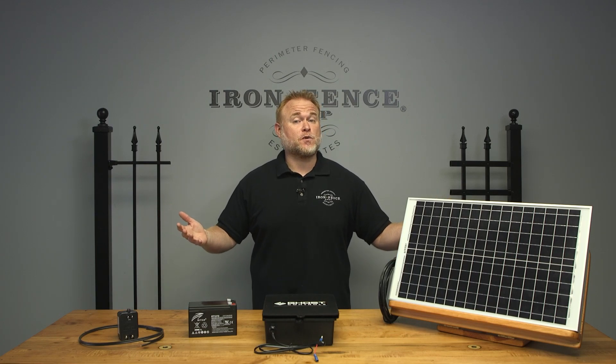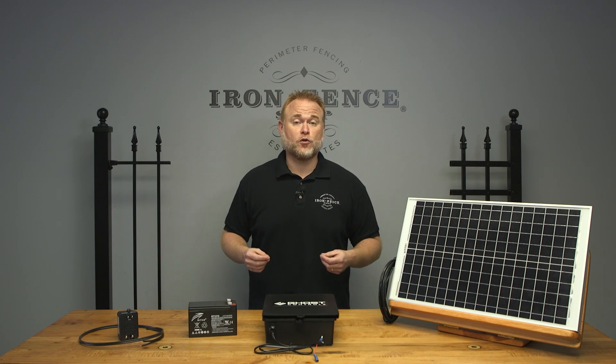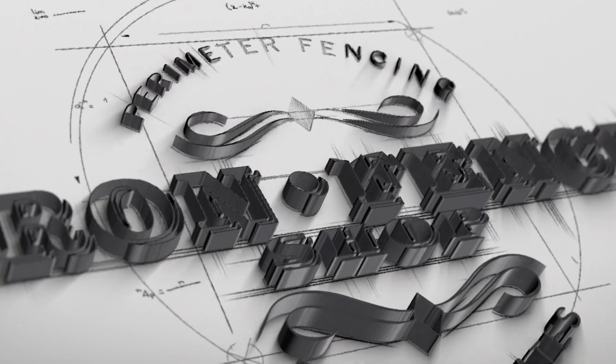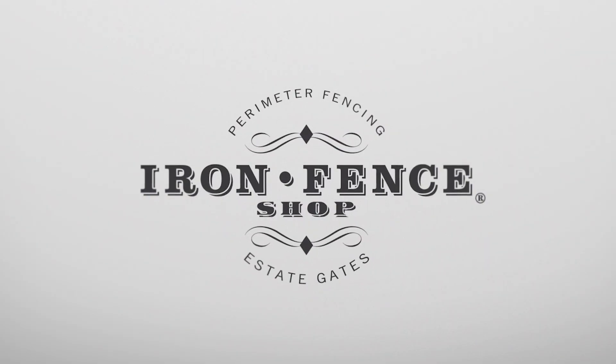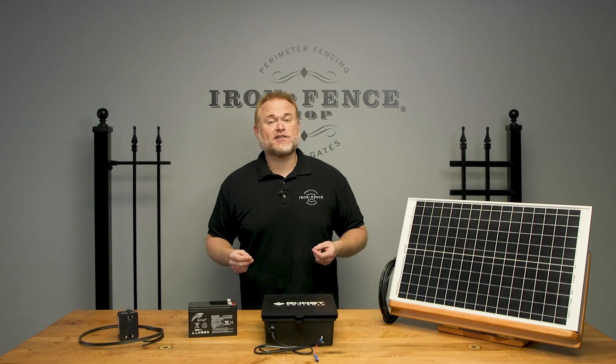Let's take a closer look at your power options when automating your Stronghold Iron or Infinity Aluminum driveway gate using one of our Ghost Controls kits. Hey everyone, Jason from Iron Fence Shop.